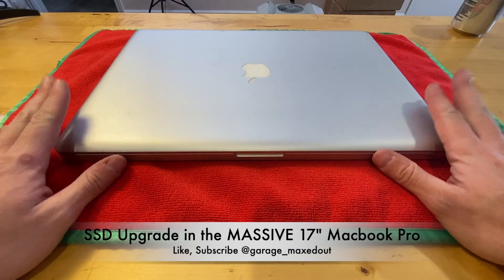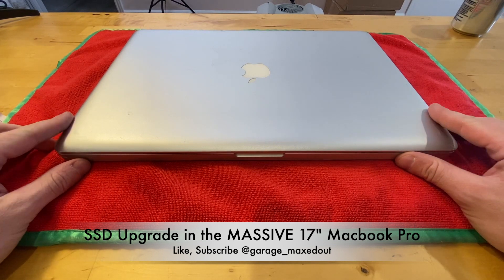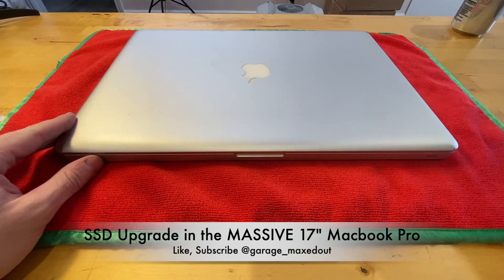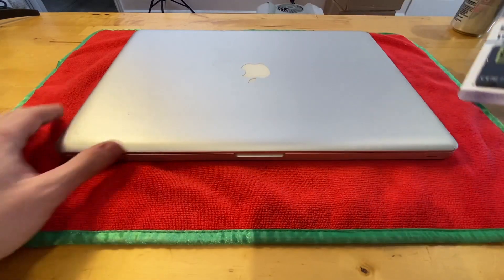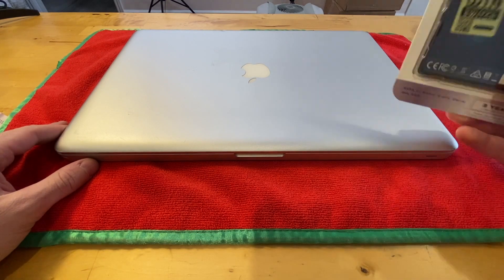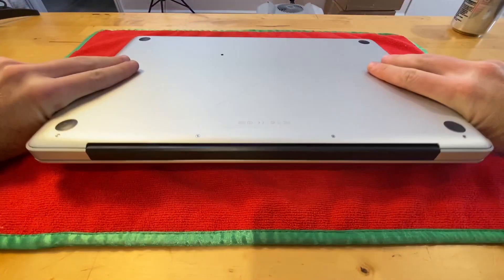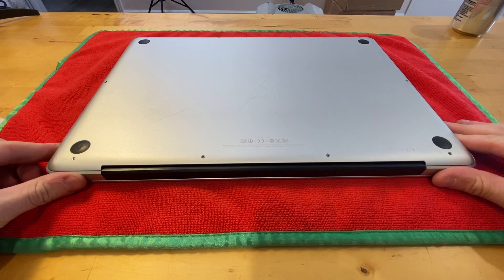All right guys, got quite a rare laptop — this is a 17-inch MacBook Pro with a 2.8 gigahertz i7. These laptops can only be upgraded to 8 gigabytes of RAM. However, what I'm going to do today is upgrade to a solid state drive. It's got a 320 gigabyte hard drive in it which is a decade old at this point. I did go ahead and get a 512 gigabyte — only fitting that I go with a slightly larger one given how cool this laptop is. So without further ado, let's jump right in.